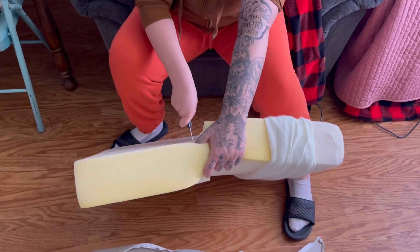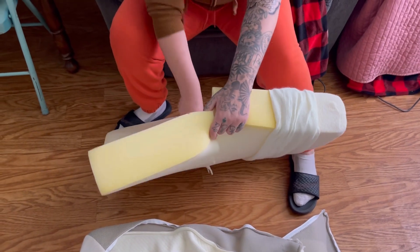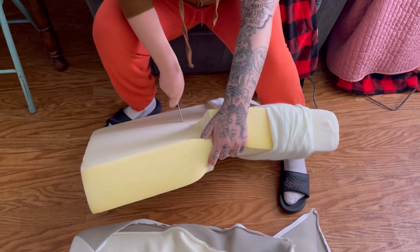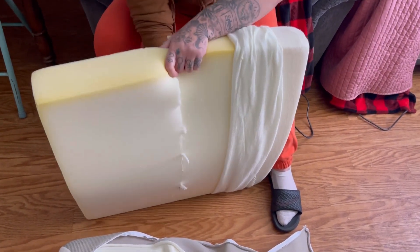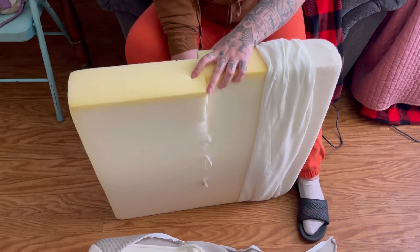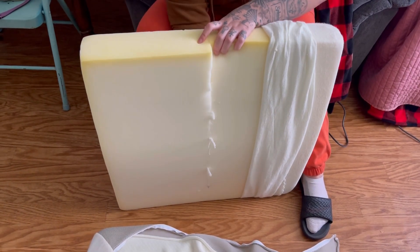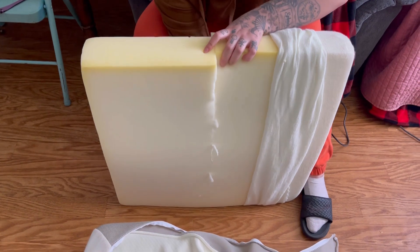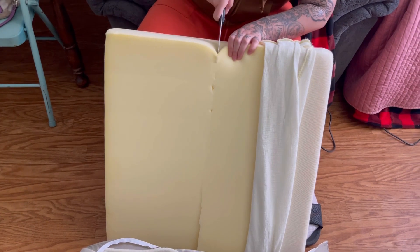When she goes out car camping, car living, she doesn't think she needs the whole — I think it's 75 inches long. And she's about 5'3", 5'4". So whenever I cut this, how much? It's about 12 inches, because that's 24 by 25 — so about 12 inches. Each side is going to be about 12 inches.